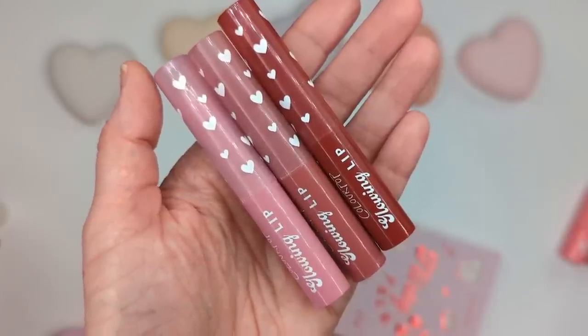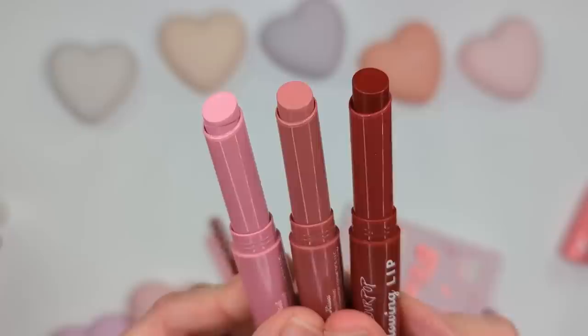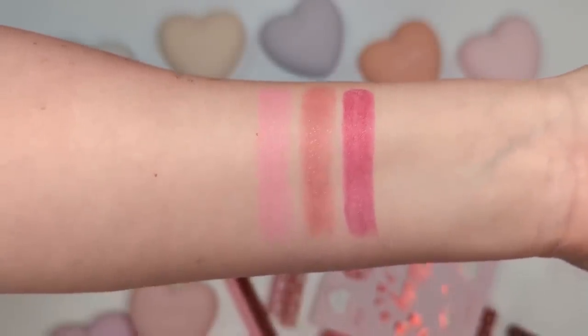Next let's check out the three new shades of the Glowing Lips. These come in adorable Valentine's Day packaging with hearts on the caps — a comfy glowy formula infused with plant-based butters and vegan collagen for a hydrating boost and fuller-looking pout. The three shades are Tickled Pink (a really pale pink), Candy Kisses (a mid-tone pink), and Red Hot (a brighter berry shade). Tickled Pink is really pretty. Candy Kisses I love — it's almost like a your-lips-but-better color with a cool dusty pink tone. Red Hot is super pretty too, though I worry a more emollient formula with a dark color might come off on my teeth.